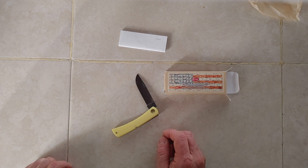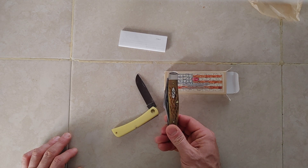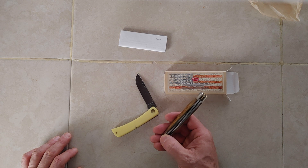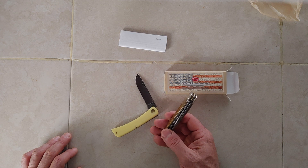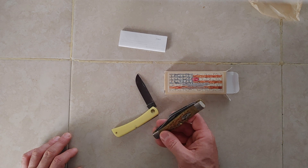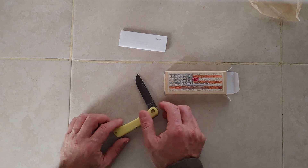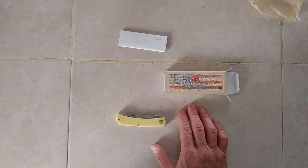Like I said, I wish Case would come out with more models in chrome vanadium. I'd like to see some more Stockman models in chrome vanadium — it might get me to buy another Stockman for personal use. This one has been in my pocket for many years, and I have no reason to get a new one. But sometimes it's nice to have something a little different in the pocket. Anyway, here's the Case Sod Buster Jr — hope you enjoyed, and take care.